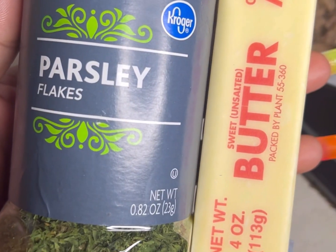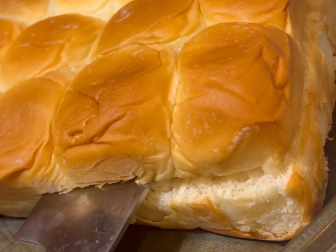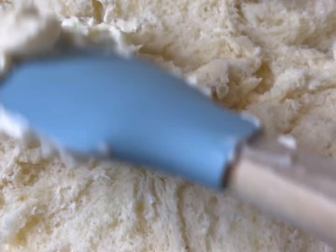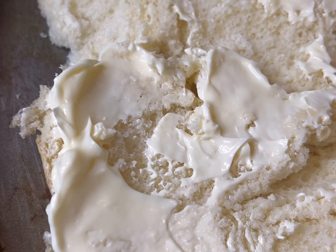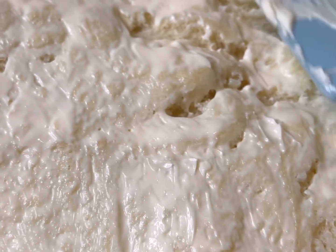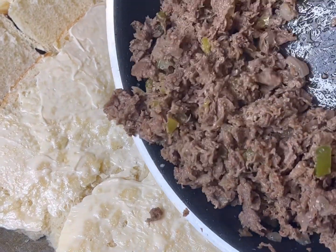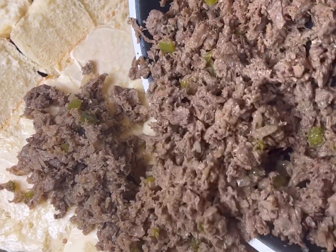Once our steak looks good, we're gonna go ahead and start adding our butter and parsley together to top the Hawaiian rolls — and yes, I had my boyfriend cut the bread because I wasn't about to mess it up. First step: add a little bit of your favorite miracle whip or mayonnaise. If you don't like it, just skip this step. Once you have an even coating of mayonnaise on your Hawaiian rolls, move on to the next step — adding that steak and peppers and onions.